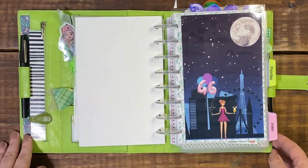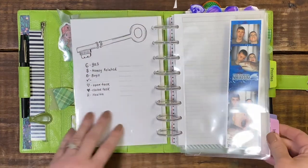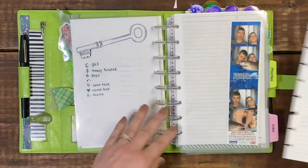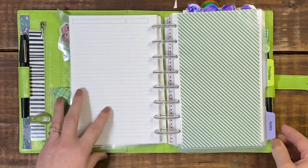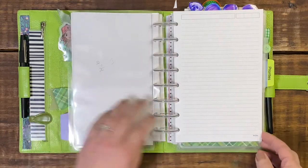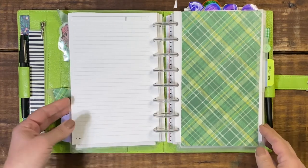I have my 2022 cover, my index tab which is where my write-up for the month will go, and then I just have some empty notebook paper from Tool. The next section is my notes, with more empty Tool notebook paper, and then we get into the nitty-gritty.